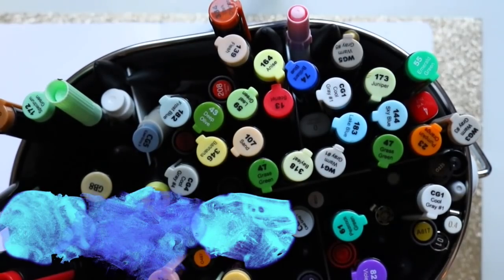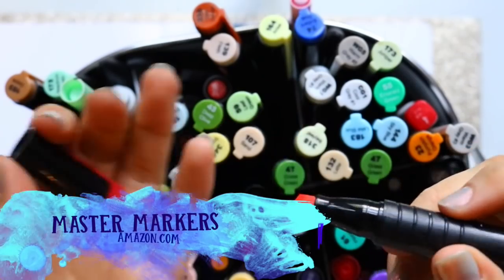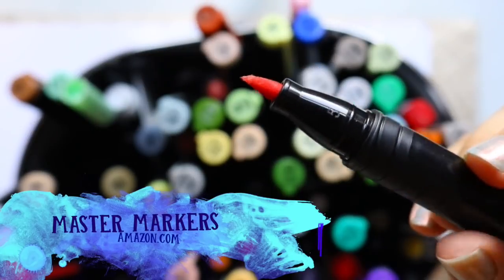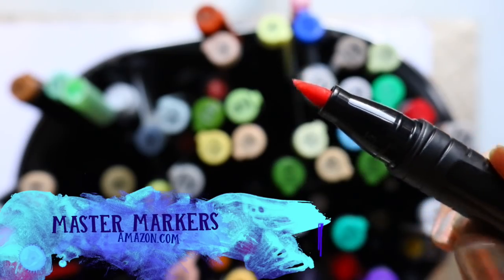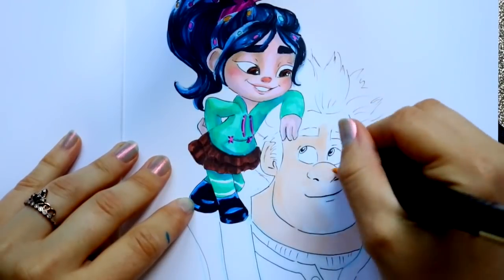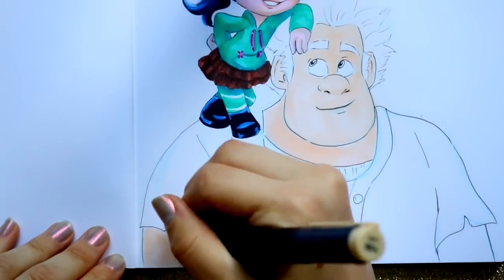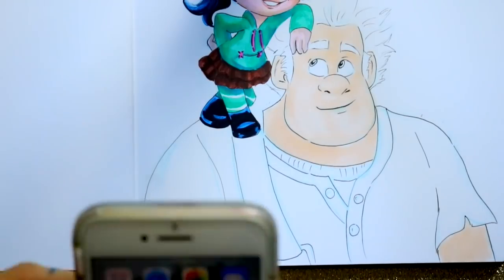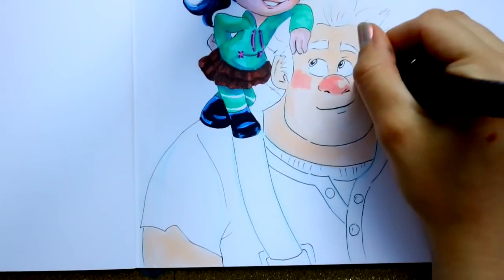These are the Master markers. For the Master markers on Amazon, I bought mine off Amazon. You can get a 24 color pack for $29.96. I bought two packages — the typical primary colors that I needed, and then a second package which was the landscape tones, because I usually use a lot of greens and blues. So you're looking at about $60 for both of those.